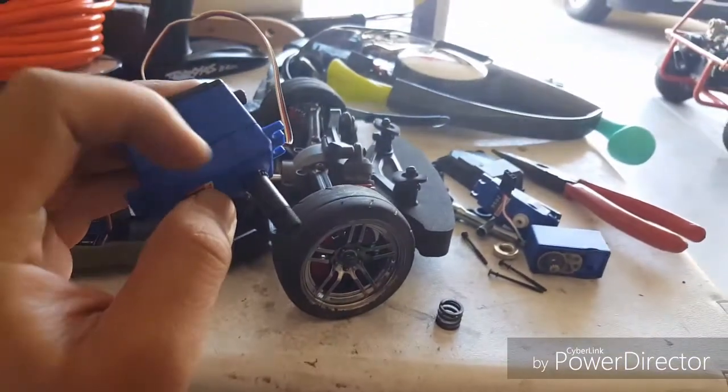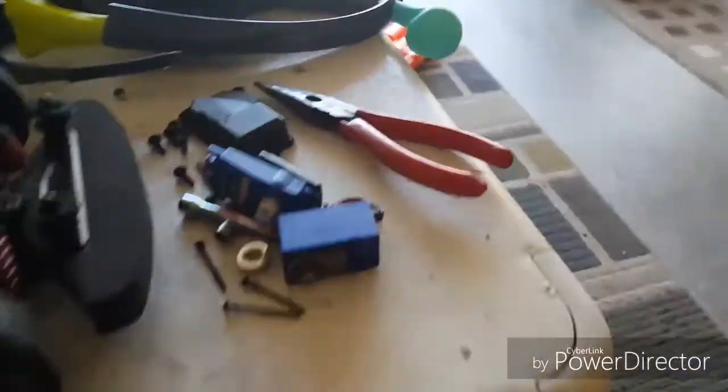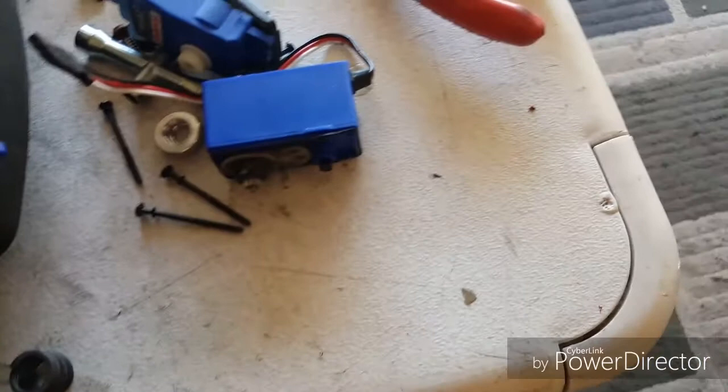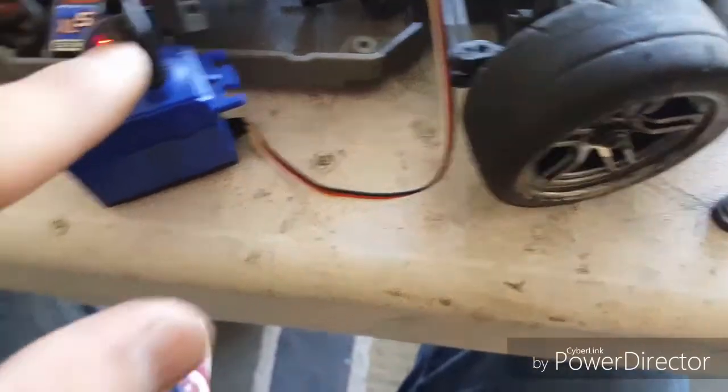For some reason I cannot take this out, so what I did is I basically just took out the housing of the 2056 servo and put it onto the 2075, because I cannot take this out.